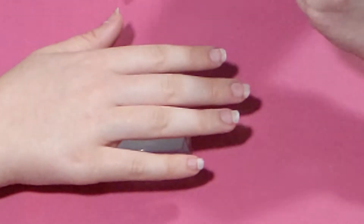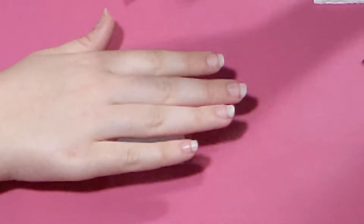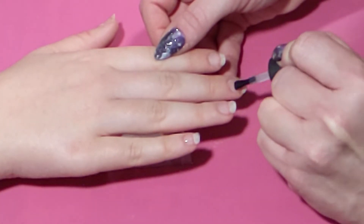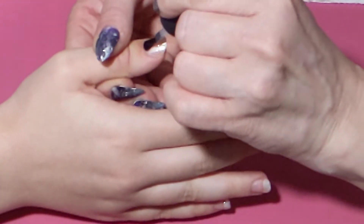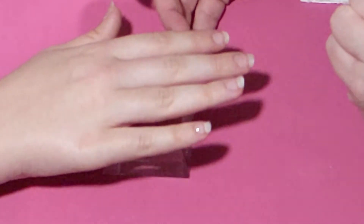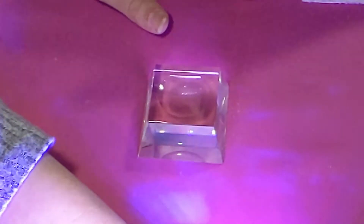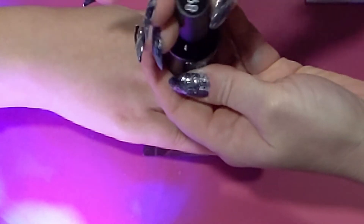Now it is time for the base coat. I'm using the Beauty base coat — any gel base and top coat that you prefer works well. I'm doing one thin layer on each finger, then curing each hand for 30 seconds in the nail lamp. I'm using a Beetles nail lamp that is off camera. All the links to whatever I use in the videos are always in the description box down below. I did that on both hands, cured for 30 seconds, and now I've got the Beetles gel polish.